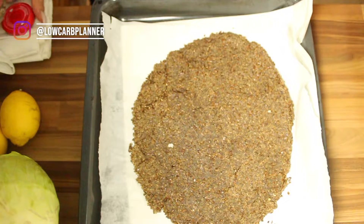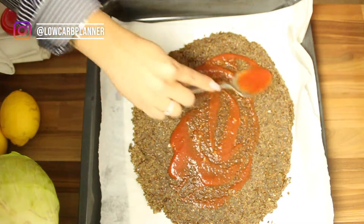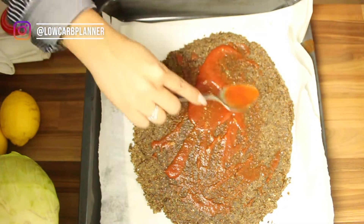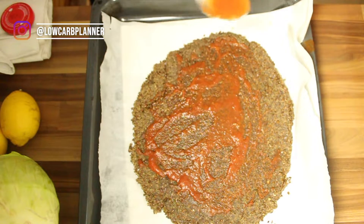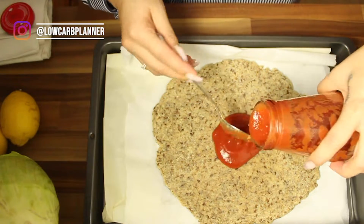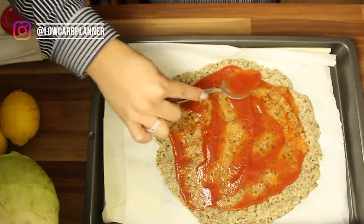Now we're gonna top those beauties. First we start with the flaxseed pizza — we've got tomato passata, which is just regular tomato sauce, and we spread it out. This flaxseed is a real soaker, like a sponge — it soaks up the passata. Next time if I do this dough, which has the lowest carbs by the way, I'll add more tomato passata because we love tomato sauce. The almond flour pizza is not as much of a sponge.